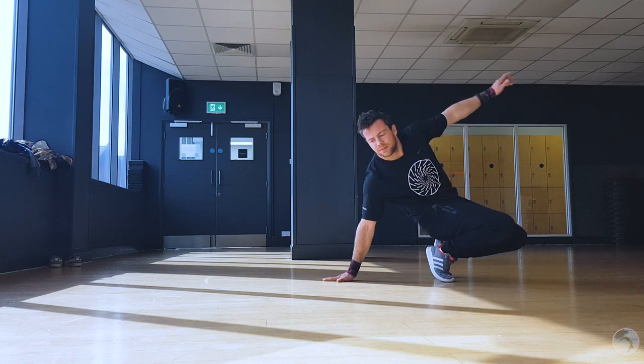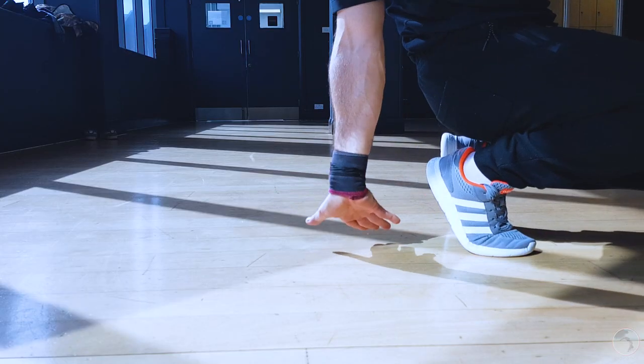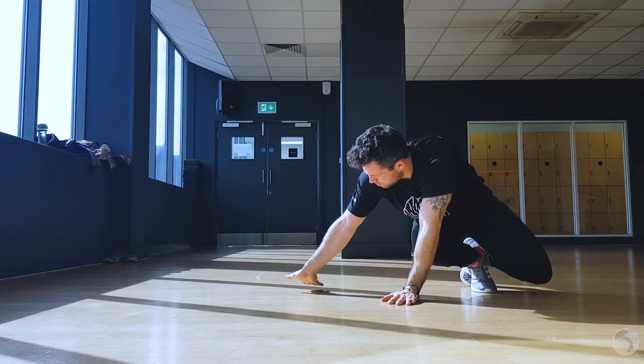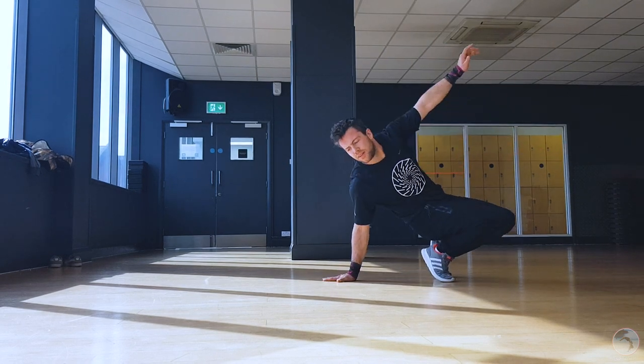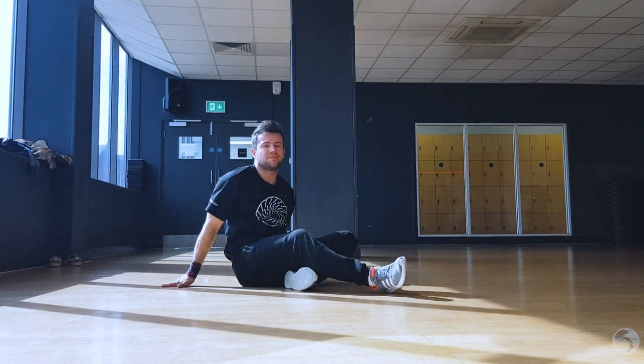So let's begin with the basics. Firstly, go down on the floor in a squat position and put your hand behind you. Make a note of where and how you put your hand on the floor — your palm has to be rotated upwards. If you do not do this later, it may affect the position of your shoulder and you will actually be blocking your movement instead of helping yourself.